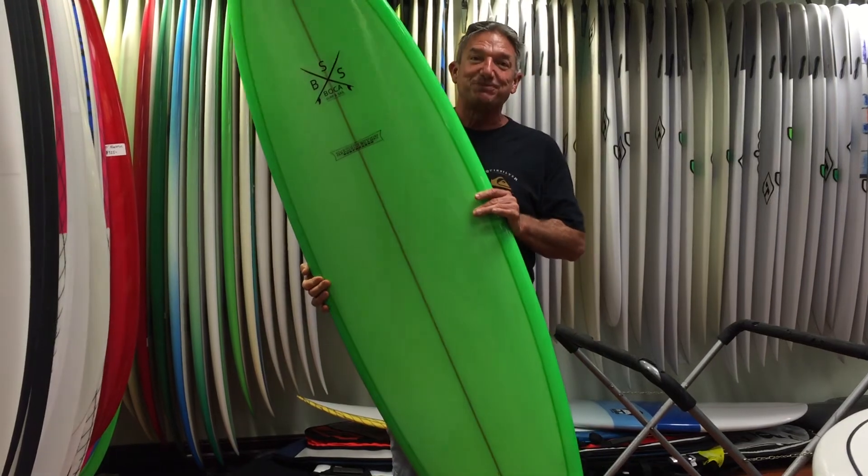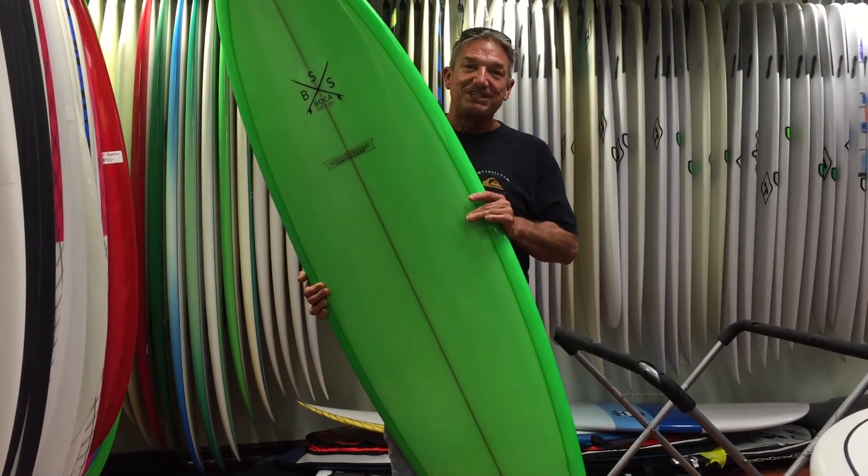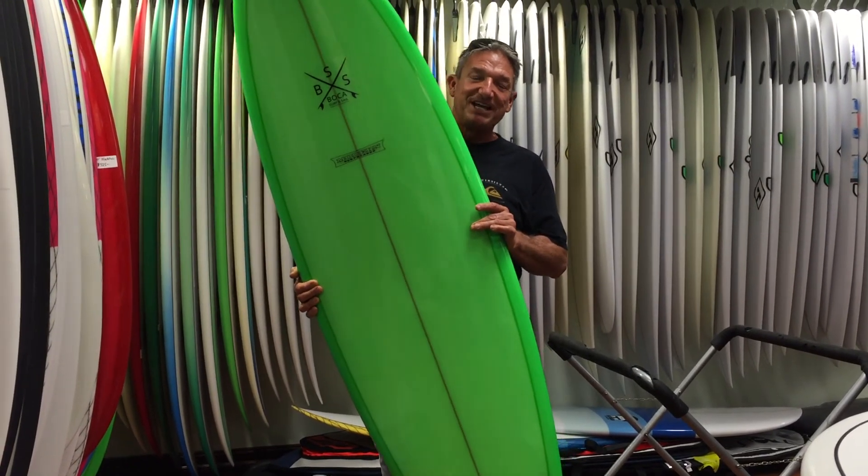You gotta love this green — it really just pops out on the water. So come by, take a look at it. We'd love to size you up for the right board, and otherwise have a great day and we'll look for you in the water. Have a great day.